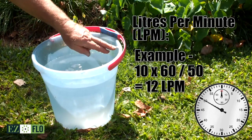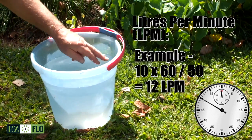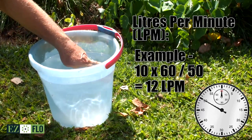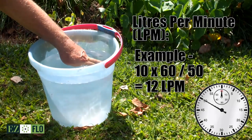To calculate flow rate, we work out the 10 litre bucket times 60 seconds in the minute, divided by how many seconds it actually took to fill. For example, 10 litres times 60 divided by 50 seconds equals 12 litres per minute.